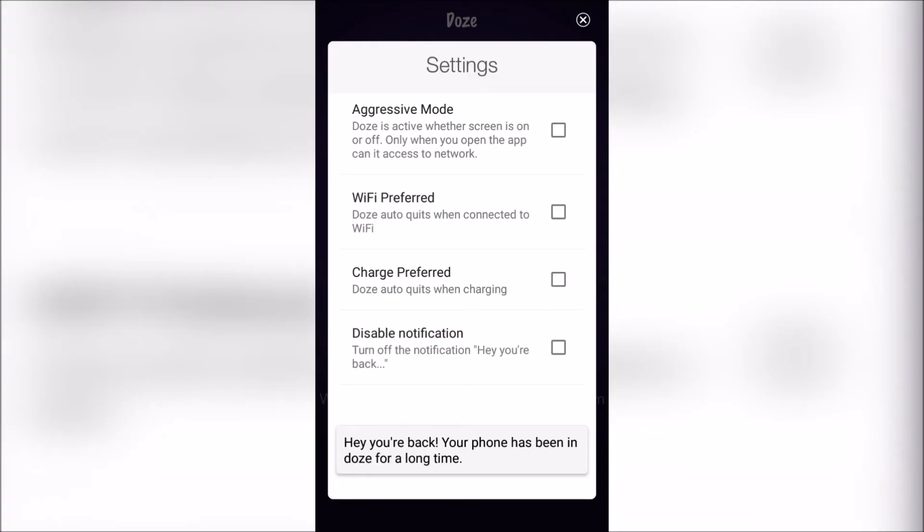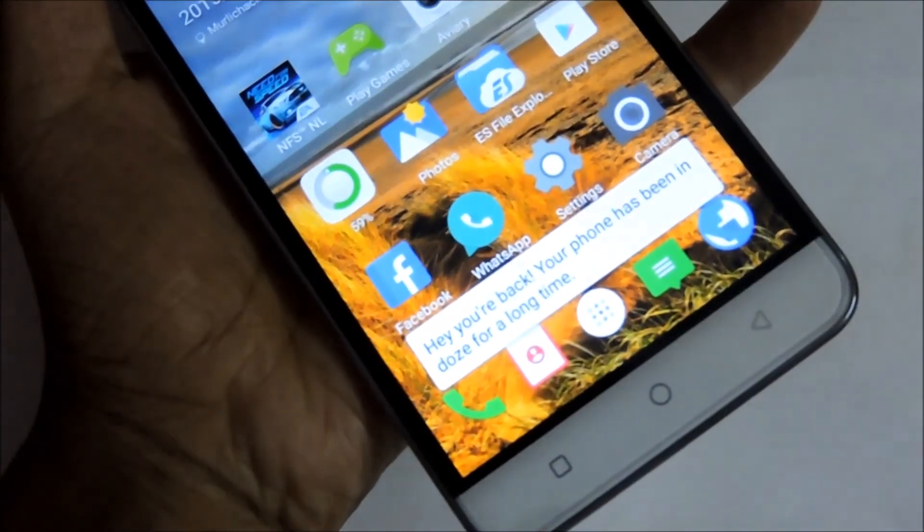Now, one thing you will notice is that whenever you unlock the screen, you will get a message saying 'Hey, you are back — your phone has been loading for a while.'